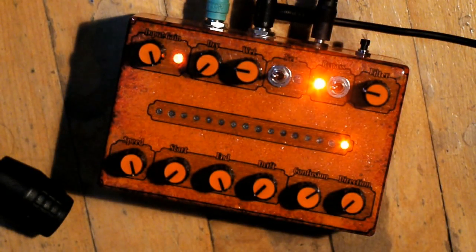So, yeah, this is a looper I just built. It's about five seconds, and it's based off an AVR, uses SPI RAM, and some analog components.